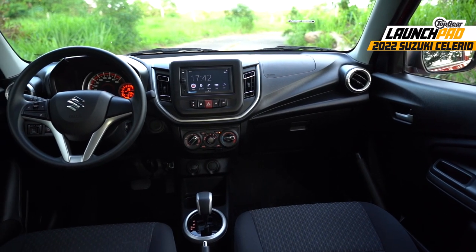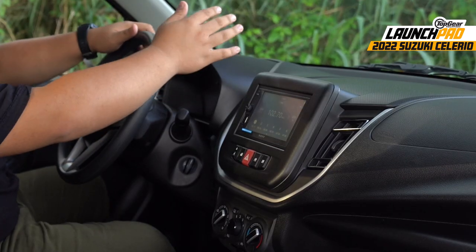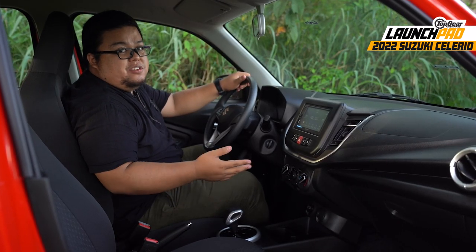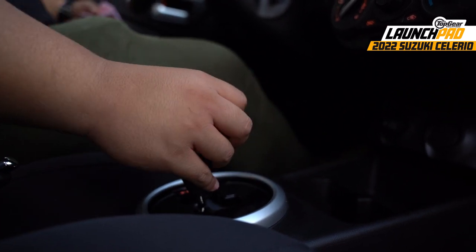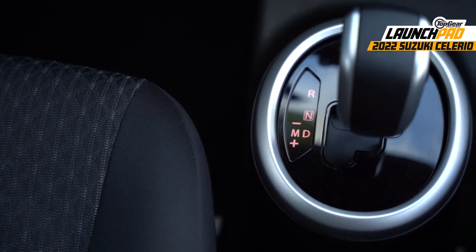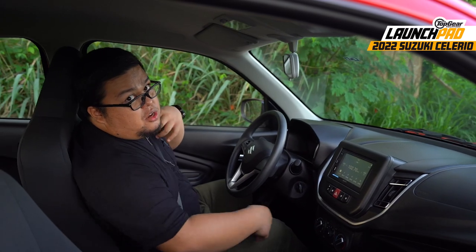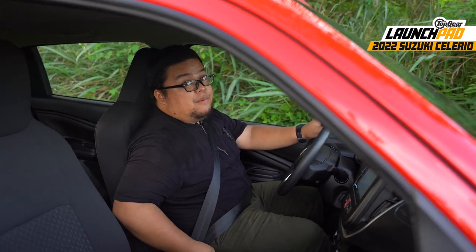It also has to be said that there are a lot of plastics around this cabin — plastic here, here, here. You won't find any leather or soft touch materials anywhere. But one thing I do like about this is this gear shift. Pogi eh, di ba? Although, you might notice, walang park. But we'll talk more about the transmission later. For now, it's time to hit the road.